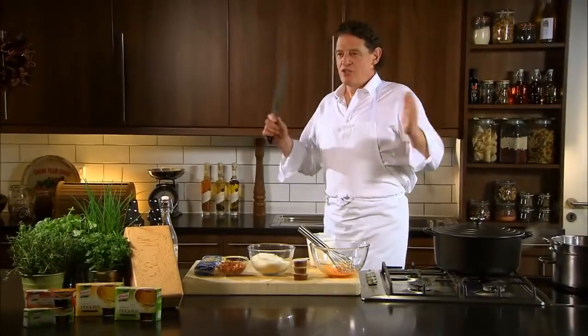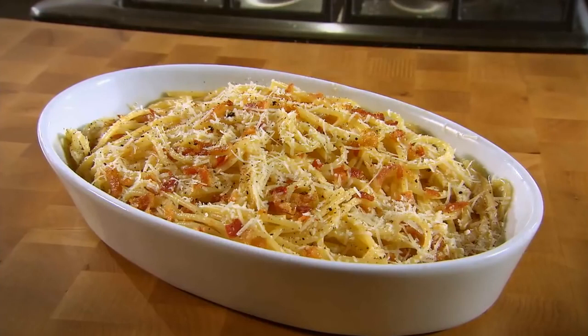Spaghetti carbonara — it's got to be one of the favourites. It's very simple, very quick. Start to finish, ten minutes.